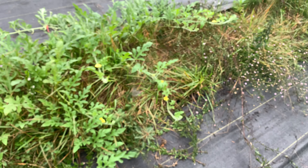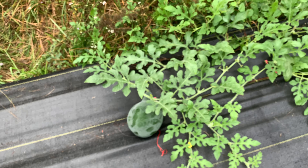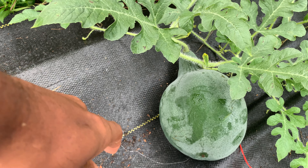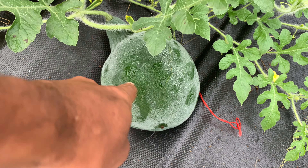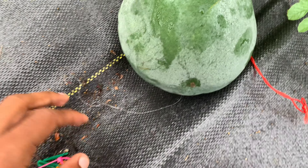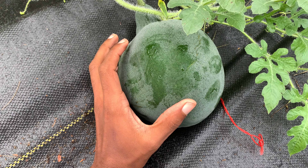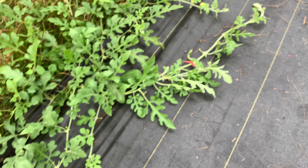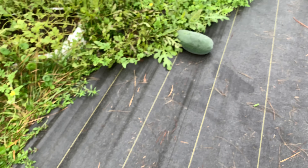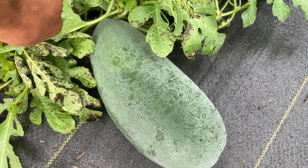I'm going to walk around and finish my morning chores. Done with pollination for the day. That Alibaba watermelon — I'm happy about that one because I didn't know it was going to be ready. It's huge, at least four or five pounds. It's taking on different shapes, so it's going to be exciting to save seed from all these different shapes.